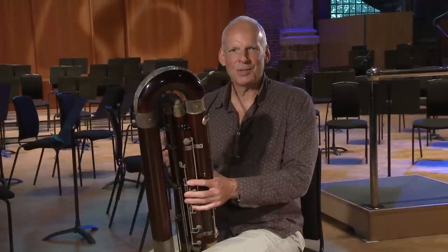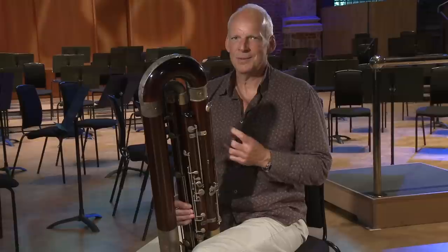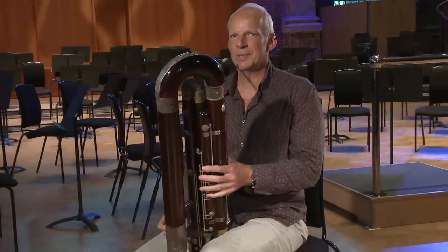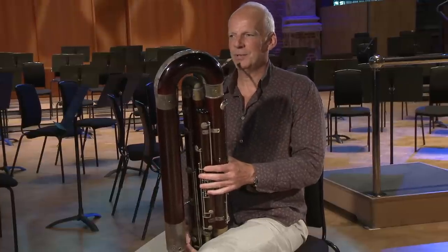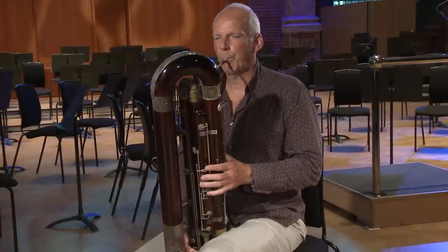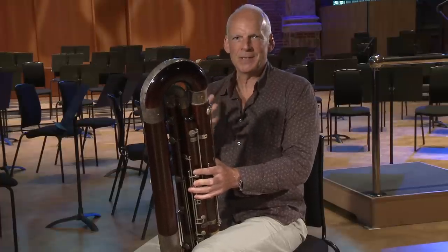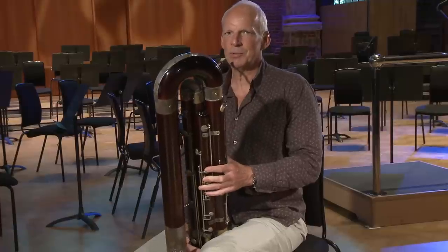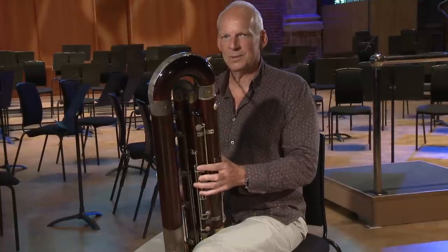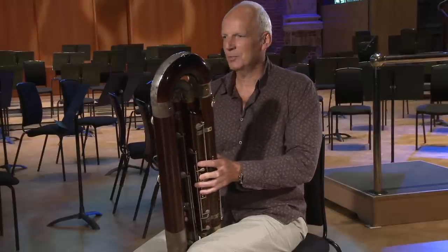Just after figure five, there are a couple of triplet passages which are quite tricky technically. The instrument doesn't always support the pitch, particularly if the reed is slightly too soft. It sometimes helps, particularly when fingering the E flat, which can sound rather flat, to put down the middle finger of the right hand to help support the pitch. As you can hear, it's a little sharper, so that may help in those two little passages.